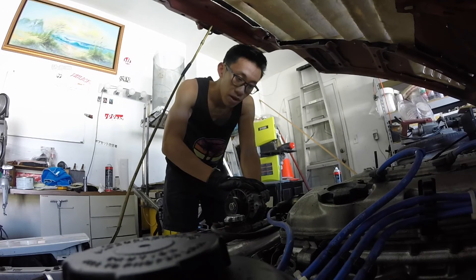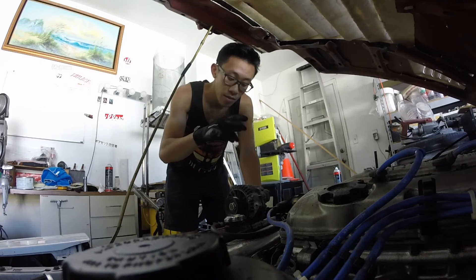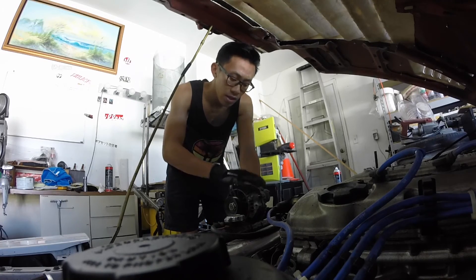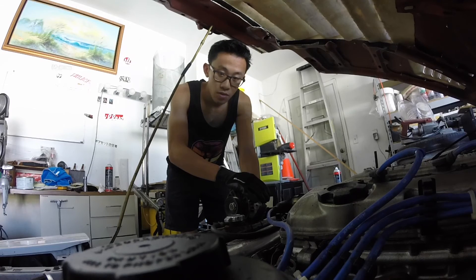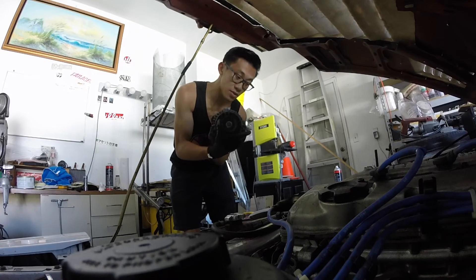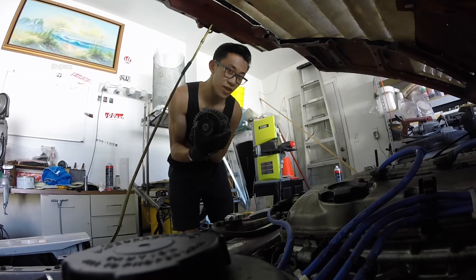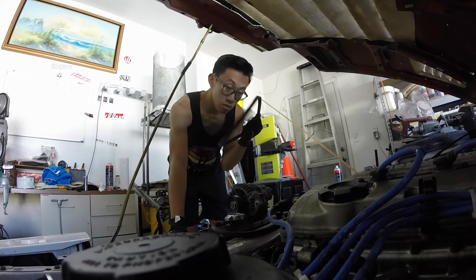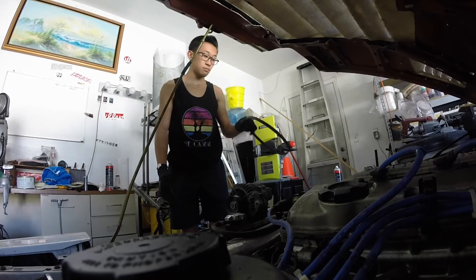This Nissan Quest alternator puts out about 110 to 125 amps. There are two models — one puts out 110 and one puts out 125. So that's basically the benefit of this alternator upgrade. It comes from a 99 to 01 Nissan Quest, which is a van. It just requires a little bit of modification — you need a belt — and you've got yourself the upgrade. So let's get into it.